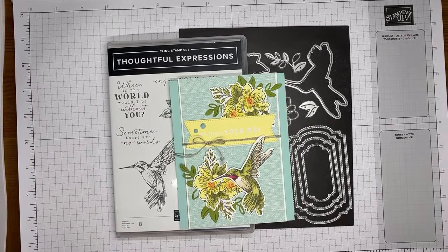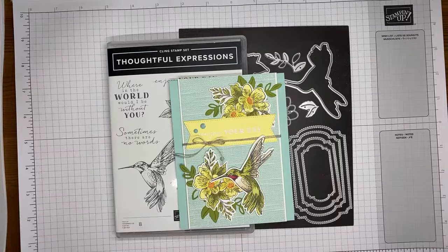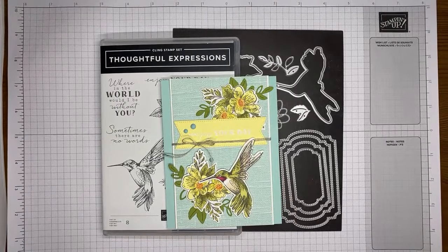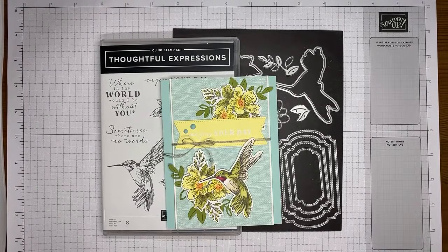Welcome to another Stamp with Amy K YouTube Live. Today I'm going to show you how I made a card with the Thoughtful Expressions stamp set bundle, which is one of the pretty bundles from Stampin' Up's brand new January to April 2024 mini catalog. This catalog just started yesterday — ordering just opened up for it yesterday.